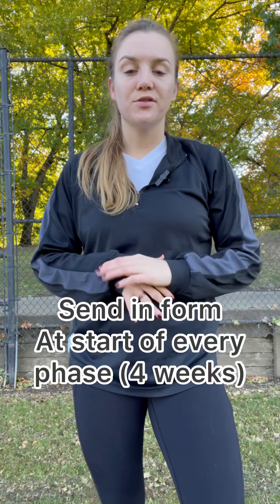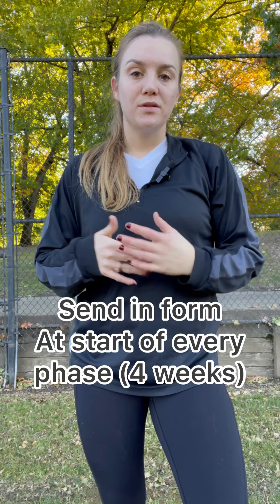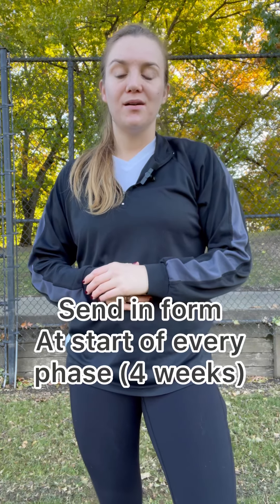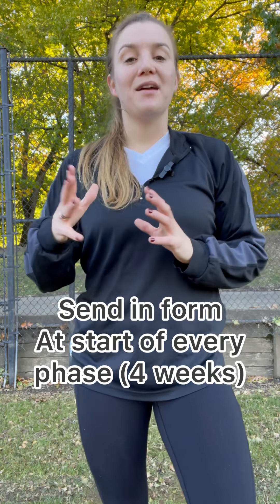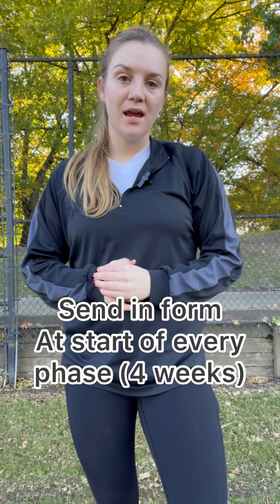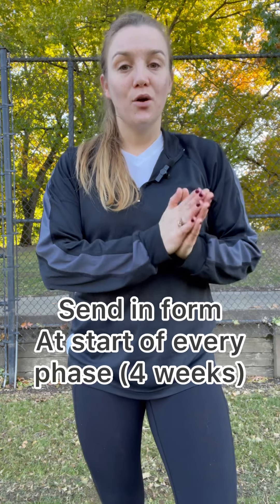If any aches and pains come up during this exercise, feel free to send me a video — that's actually going to help a lot with programming, understanding what exercise selections and variations might work better for you and your body, and what we need to work on right away to help you build that solid base going forward.